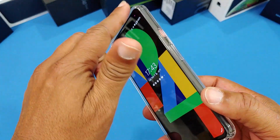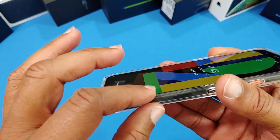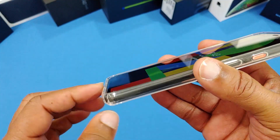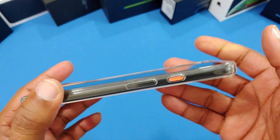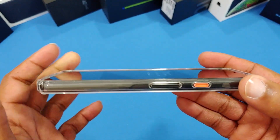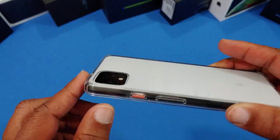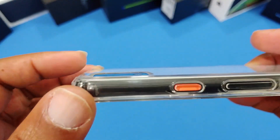The lip goes all the way around the screen. I don't always love that, but it's gonna protect your screen — not too high, but it's got a full rim all the way around. You can put this down on a surface no problem and the screen will be protected. The camera area is protected too, not too thick.